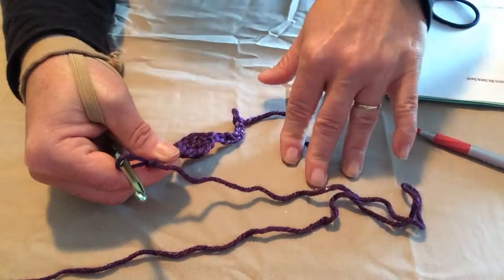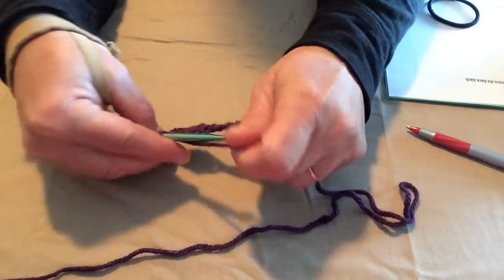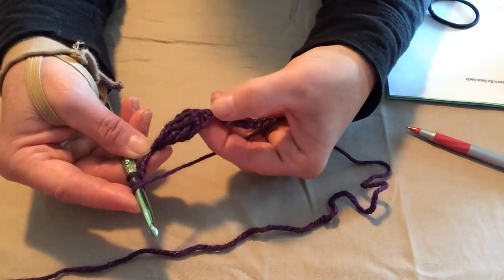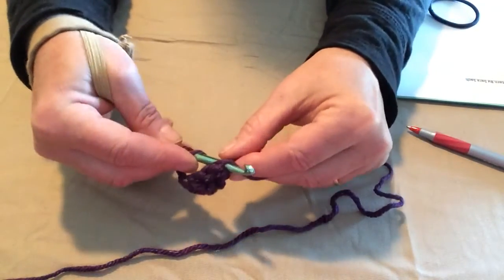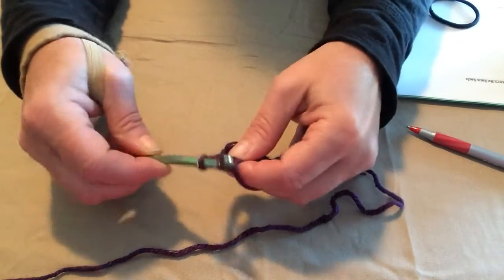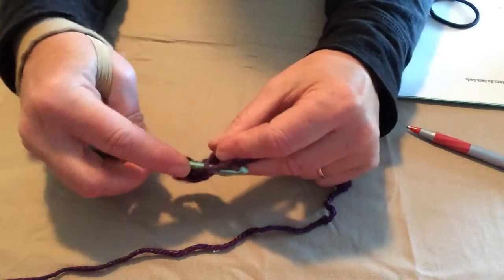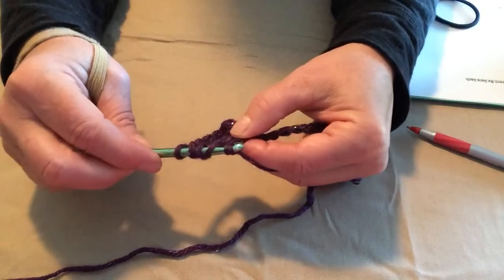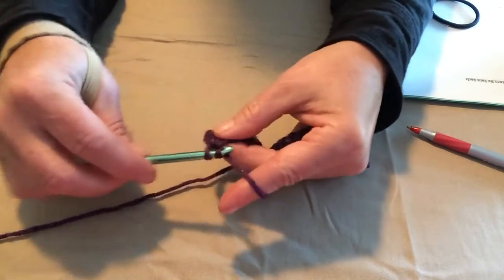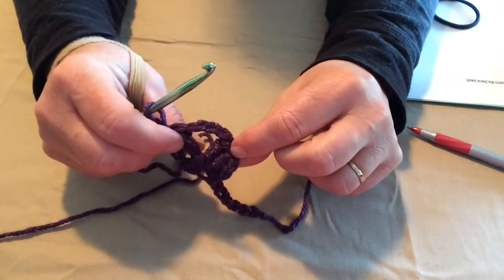I'll show you this again when we go to do the actual pattern. I just wanted to help you understand the 2 triple crochets together stitch. We're going to do it again: 2 loops on our hook so that we have 3 loops — 2 yarn overs and a loop — and we're going to go right back in that same chain hole, pull a loop through, yarn over, go through the first 2 loops, yarn over, go through the 2nd 2 loops. Then yarn over twice, go in that same hole, pull a loop through, go through the first 2 loops, go through the 2nd 2 loops, yarn over, and go through all 3. Chain 1, because that's what we'll do. And there are 2 petals for your headband.